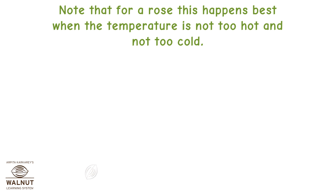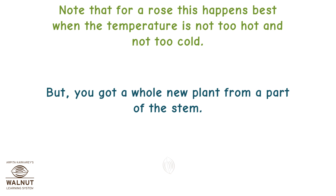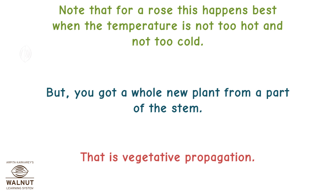Note that for a rose, this happens best when the temperature is not too hot and not too cold. But you get a whole new plant from a part of the stem. That is vegetative propagation.